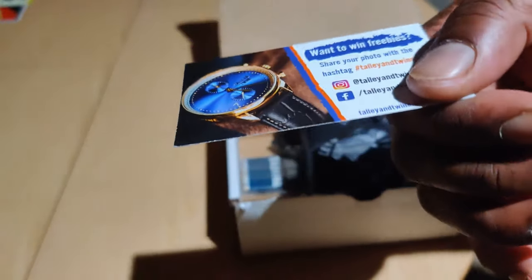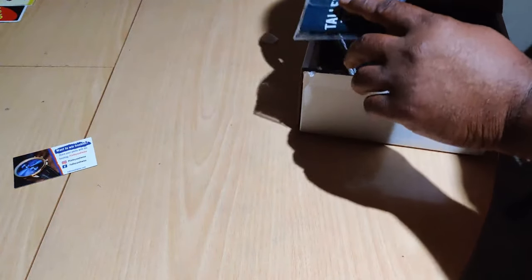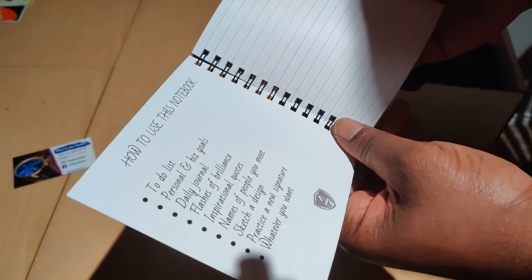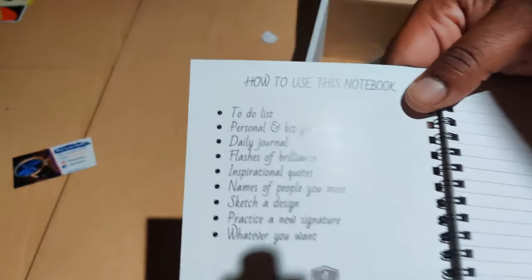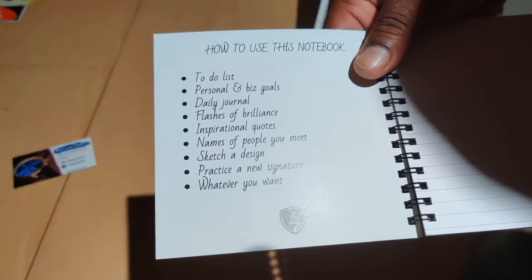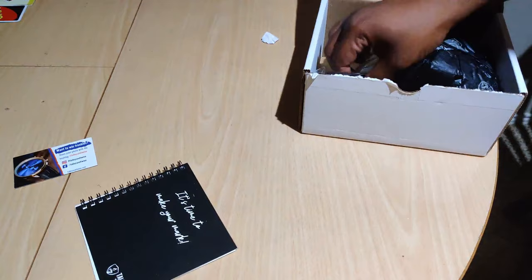So this is going to be where it is. Let's take it out a little bit. It's time to make your mark. So we got a little — how to use this notebook. A little bit of business-minded goodies in here: to-do list, personal and biz goals, daily journal, flashes of brilliance. Stoke — I like that nice little tip.